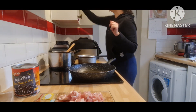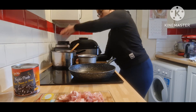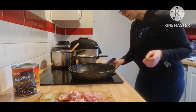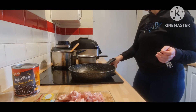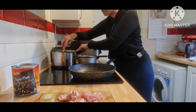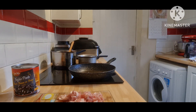Now I'm going to turn my hob on. I'm going to let the onion and garlic fry a little bit in the olive oil before I add the bacon.